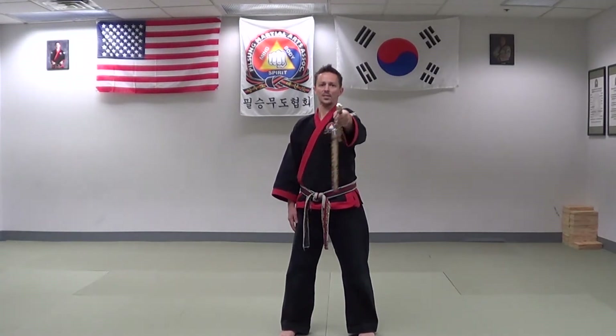I stop the nunchuck on the near hip. Pull up to this position. Forward figure eight — keeping my arm extended in front of me with my wrist doing the majority of the work. I stop the nunchuck under my arm and go back the other way. Reverse figure eight — again, keeping the arm extended out in front of me, the wrist doing the majority of the work.